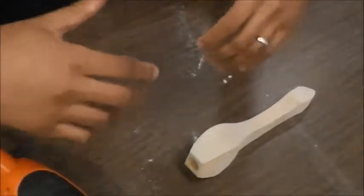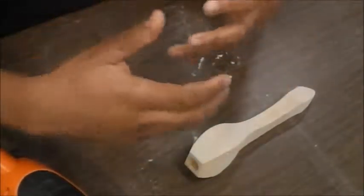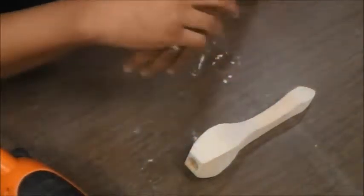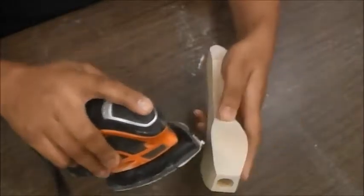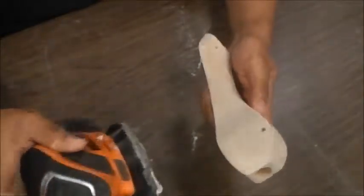We're going to pick up where we left off on making a balsa wood dragster. At this point, we've already drawn our blueprints, we've already used a band saw to cut out the general shape, and we've used the belt and disc sander to sand it down. Now we're going to do that next level of sanding, which is using an orbital sander to do some more fine-tuned sanding of our shape and our design.